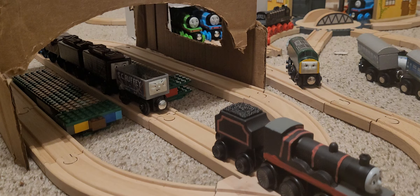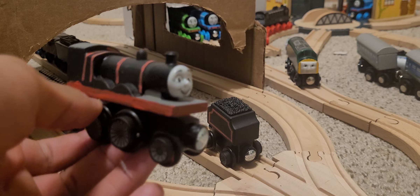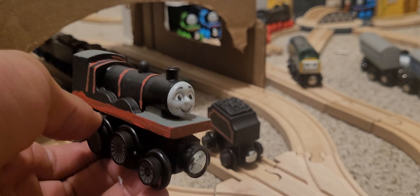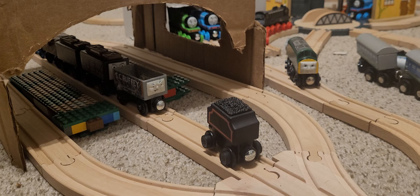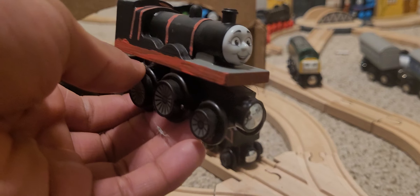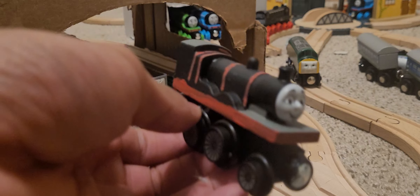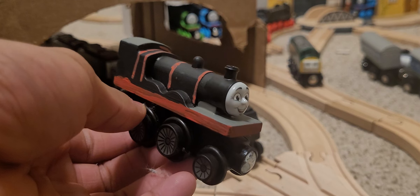I basically took my wooden railway 2022 James - one of them, because I have a second one coming from Amazon tomorrow - and made him into Railway Series James. Overall I like it. It's one of my first Railway Series customs. Eagle and Winston count, and Annie and Clarabelle, so this is actually my third Railway Series custom. Let's take a quick look at him.